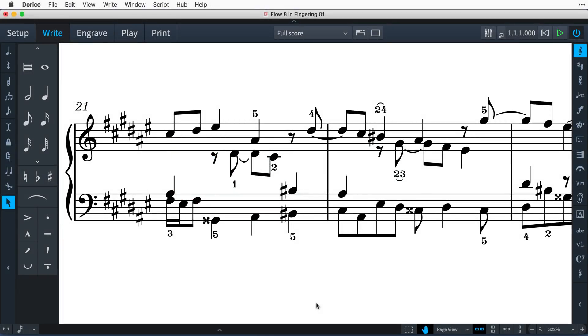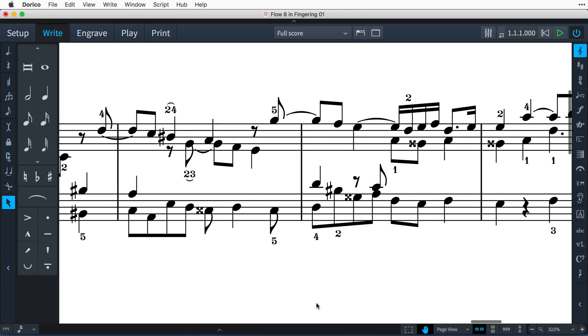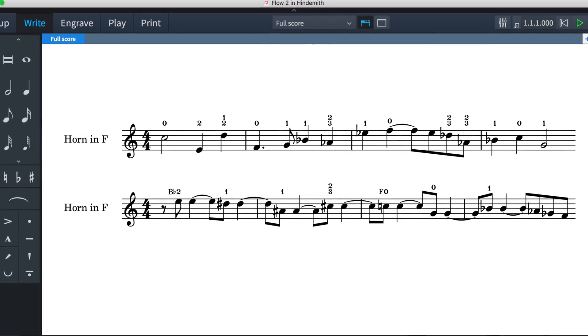Hello, I'm Anthony Hughes, and in this video I'll be showing you how Dorico 1.2 adds sophisticated support for keyboard, brass, and string fingering in the Advanced Music Notation software from Steinberg.